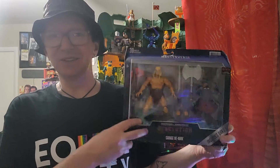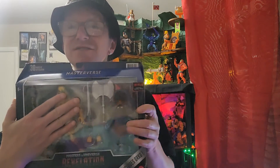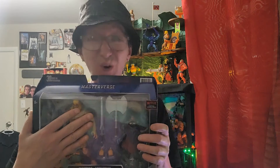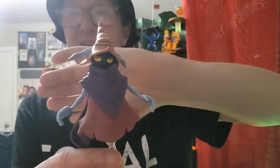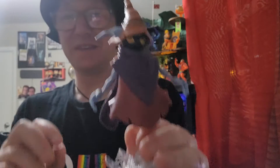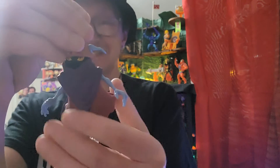And that includes two figures, one of which I don't care about. I'm more than happy to pay $15 just for Orko. Yes, Orko. I am going to flat out tell you that I think this is probably the best figure that has come out of this line.